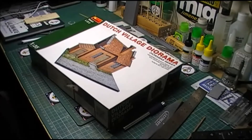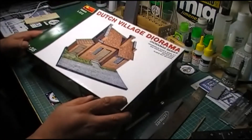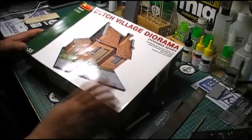All right guys, yeah it's me. This is going to be my first update on the Bridge Too Far grid build. I've been working on the building, the Dutch Village diorama base, which is for Mini Art. Sorry about the reflection off my light, but it's just the one there and the shiny box.